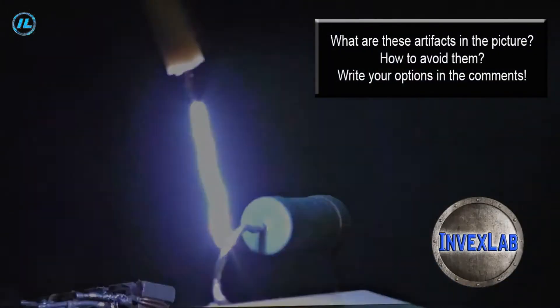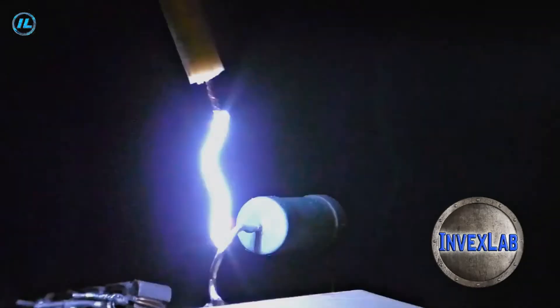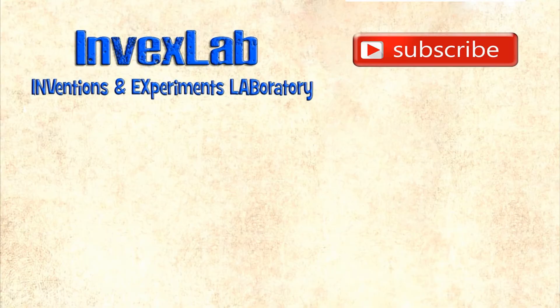After the voltage multiplier, it is strictly forbidden to touch the pins, since there is already a real threat to life. Based on this blocking generator, a pretty good plasma ball is obtained. In the near future we want to build other high voltage devices — for example, the Jacob's ladder, the ionometer, and the ionophone. Subscribe to the Invex Lab channel so you don't miss new videos. Thank you for watching!